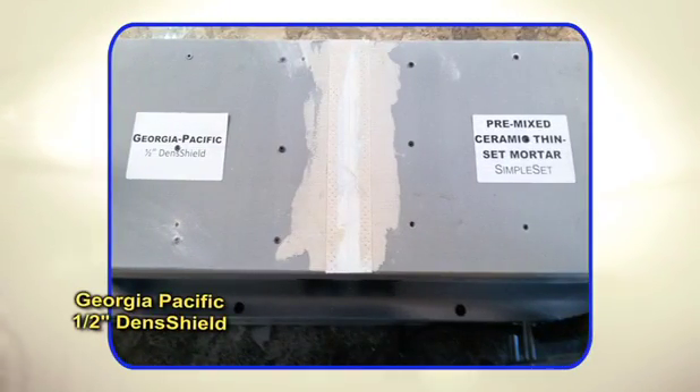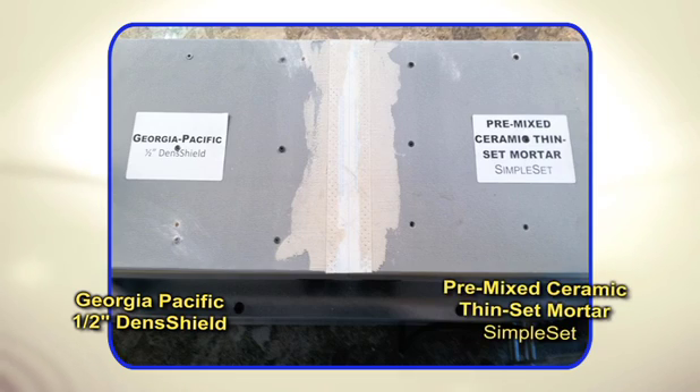Now we'll use Georgia-Pacific half-inch dense shield with a simple-set pre-mixed ceramic thin-set mortar and tile tape.